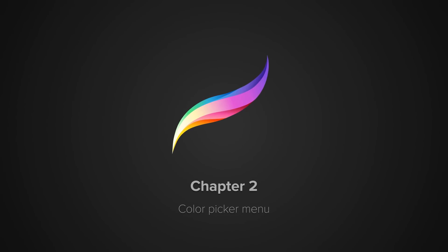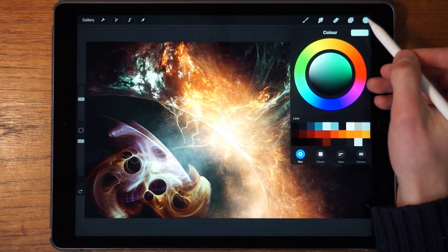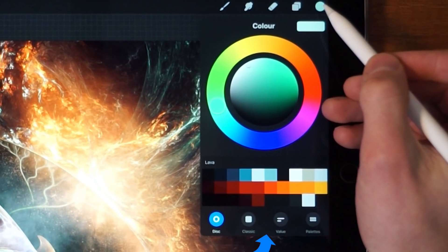Now let's take a look at the color menu itself. We tap on this one over here and here we can do all the color selection, color mixing, and keeping colors in place using palettes. It's structured in four ways: we have the Disc, the Classic, the Values, and Palettes.